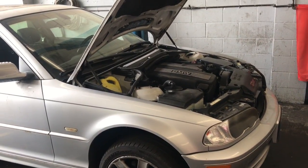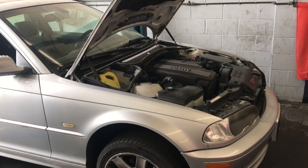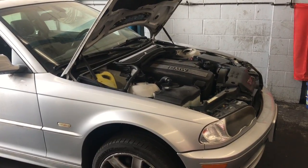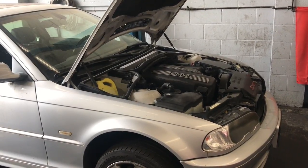1998 through 2006 BMW 3 Series E46 model radiator and thermostat replacement. I'm Brian Nessa from How To Automotive and I'm going to walk you step by step through the process of changing out the radiator and thermostat.